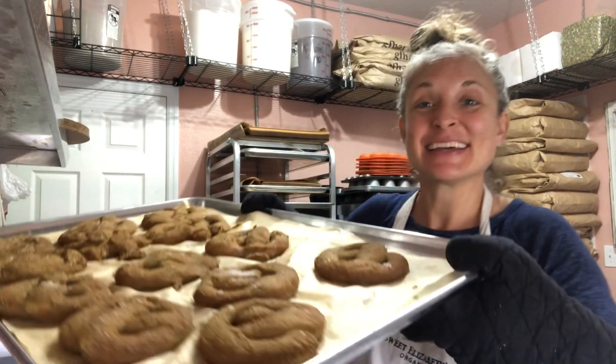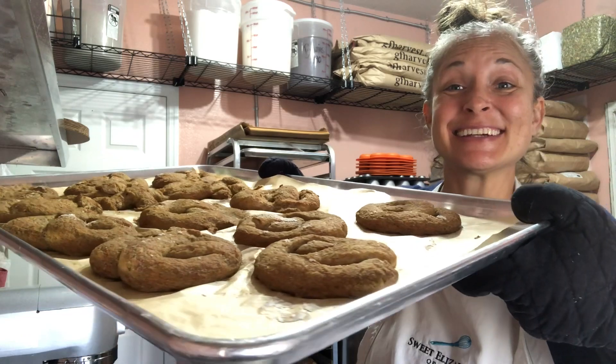Alright sweet friends, our pretzels are out of the oven and they look delicious! Let's see what we have here. I'm just going to take a little piece off of one of the pretzels — it's got a nice crispy brown outside and chewy inside.